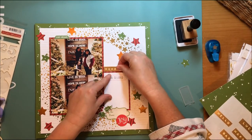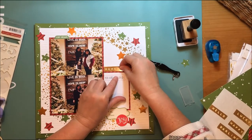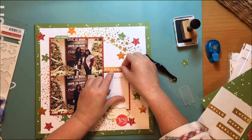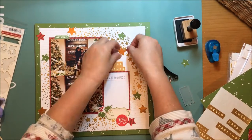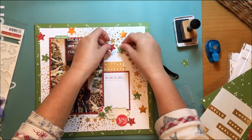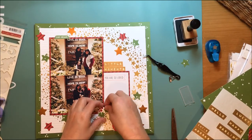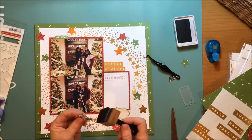I need something else up there — I'm thinking about a title, but there's not a lot of room. So I go back to these Maggie Holmes stickers, the gold label word stickers from the Style Board collection. They're pretty old, but I find the words 'little moments,' which I really like because these are little tiny moments.